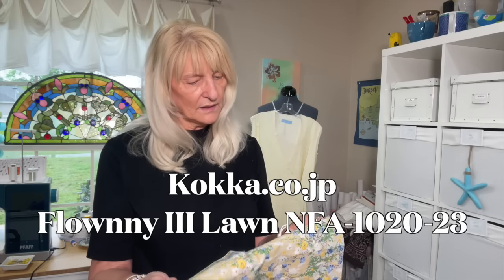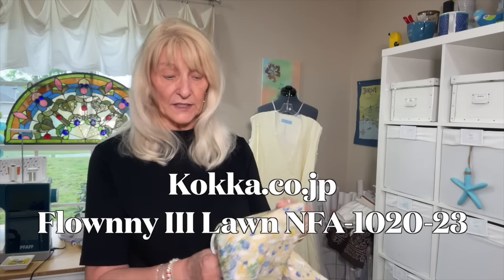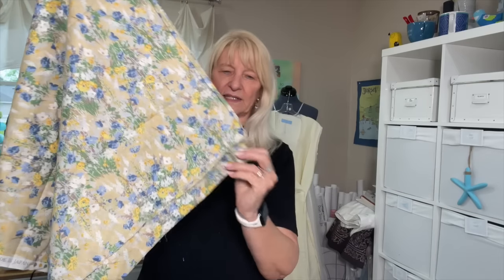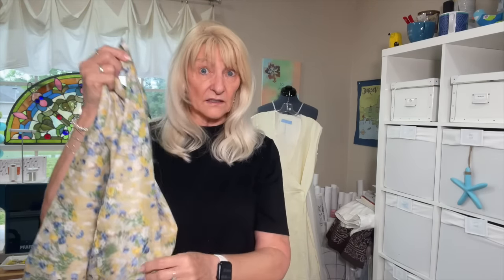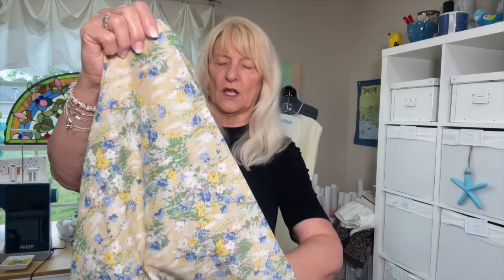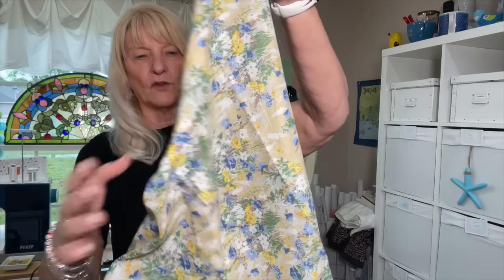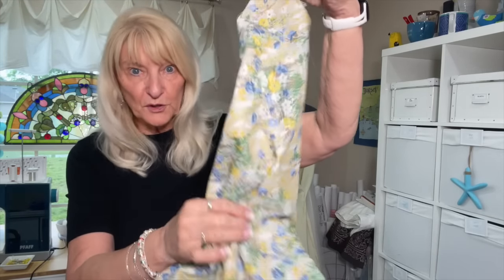I found this cotton lawn and it is gorgeous. This is coca.co.jp — it's made in Japan but it's lawn. Oh, it feels so nice. It is kind of like a Tana lawn. I don't know that it's as nice as a Liberty Tana Lawn, but oh my goodness this stuff is just beautiful. Very light, very drapey. Just beautiful lawn. I don't know what that's going to be, but Trish was looking at it and I thought — I want some of that.